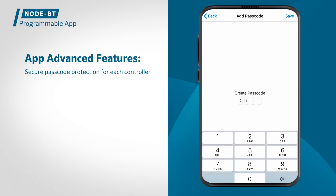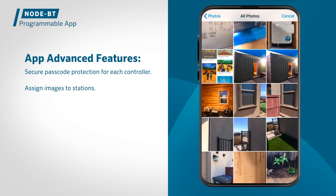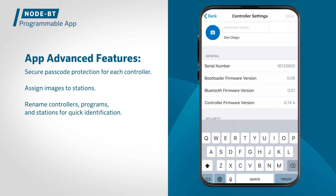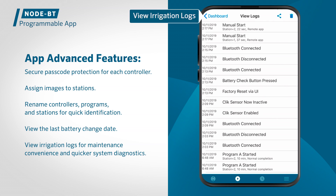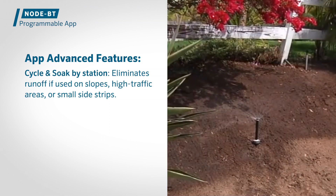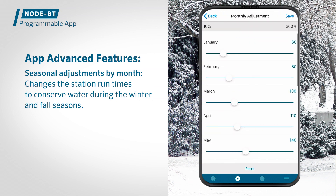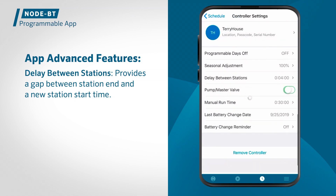Node BT advanced features include secure passcode protection for each controller, preventing unintended schedule changes, the ability to assign images to stations, and rename controllers, programs and stations for quick identification, and the ability for users to see the last battery change date and control irrigation logs for maintenance convenience and quicker system diagnostics. Node BT includes cycle and soak by station, which eliminates runoff if used on slopes, high traffic areas, or small side strips. Seasonal adjustments by month change the station run times to conserve water during the winter and fall seasons. Delay between stations provides a gap between a station end and a new station start time, allowing a set period for slow closing valves or pump recharge.